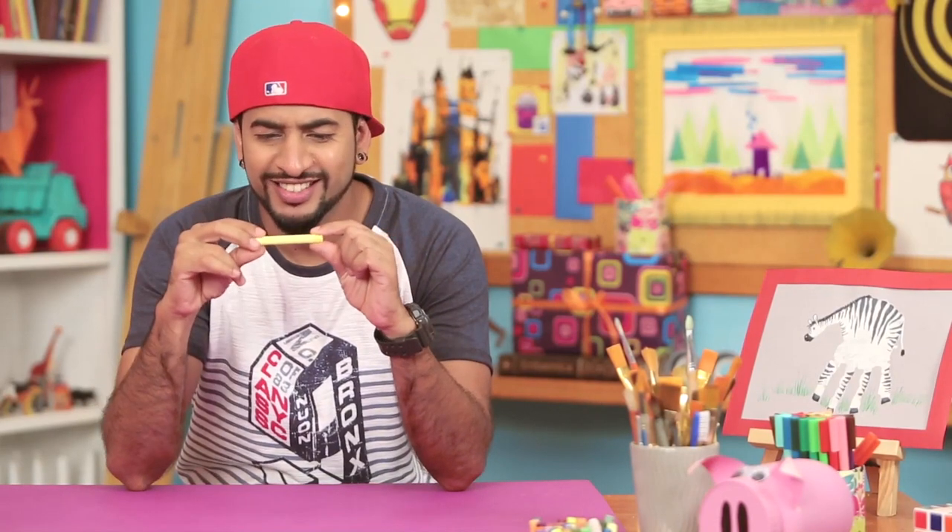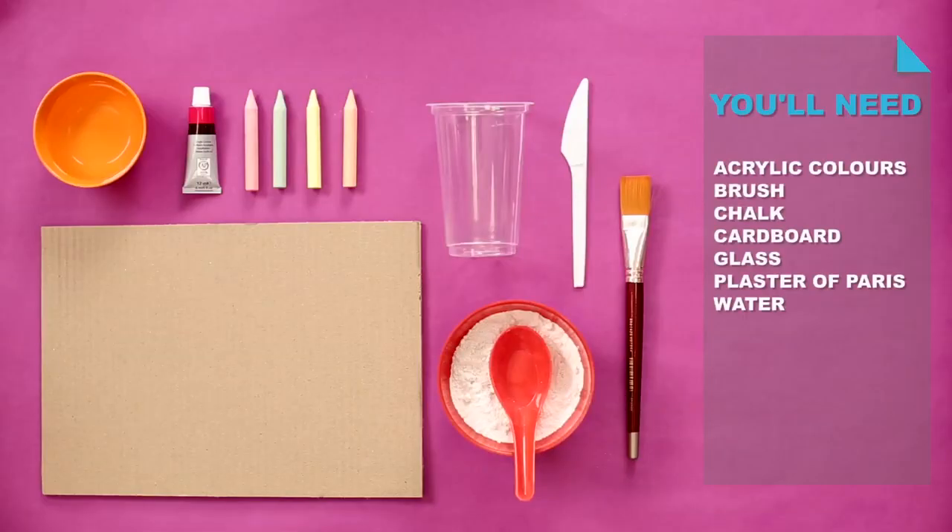Wow. Shaka Chalkosaurus Rex! To make your very own chalkboard paint, you need this. Okay, let's make your own chalkboard paint.